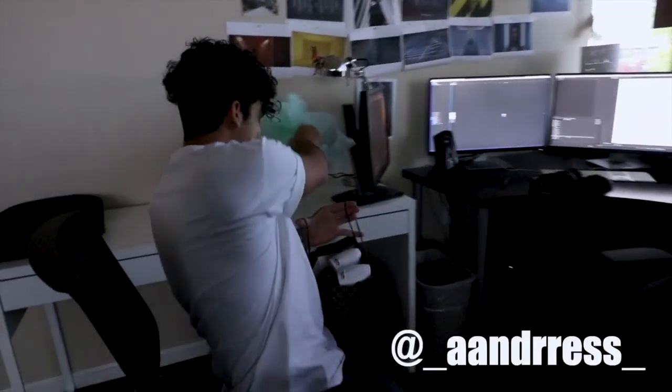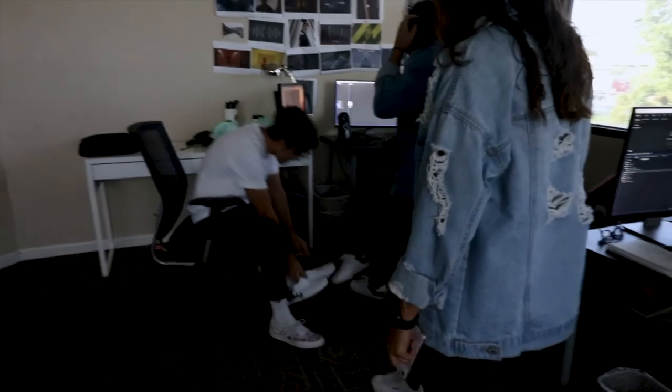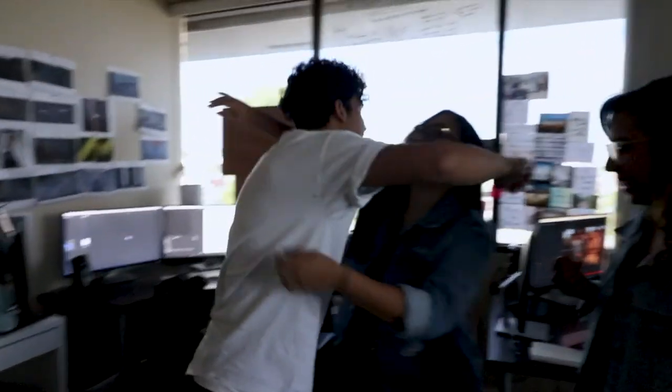Oh crap! These are really fresh actually. We DIY'd it? We made you your own Gucci shoe. These are so fresh! That's what we were filming on Saturday — making those on Saturday. These are actually really fresh.